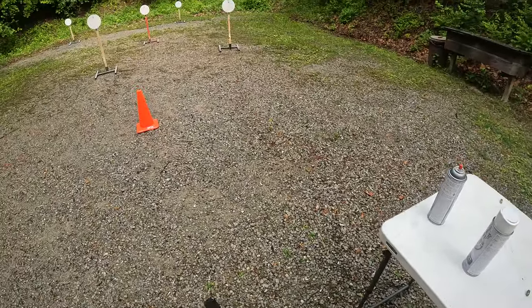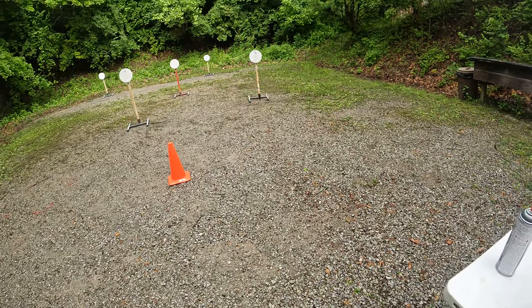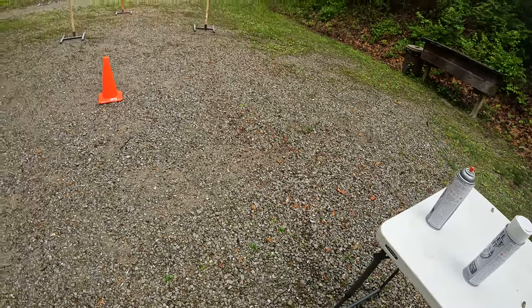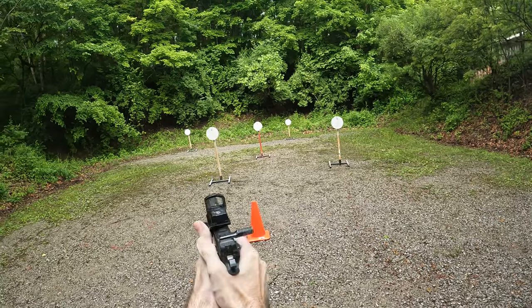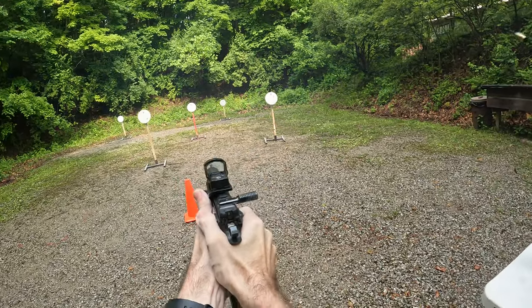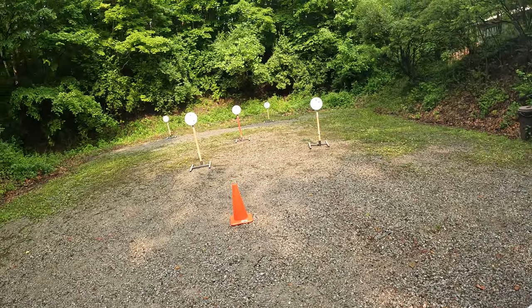Make ready. Are you ready? Yep. Stand by. Load and make ready for second string. Are you ready? Yep. Stand by.